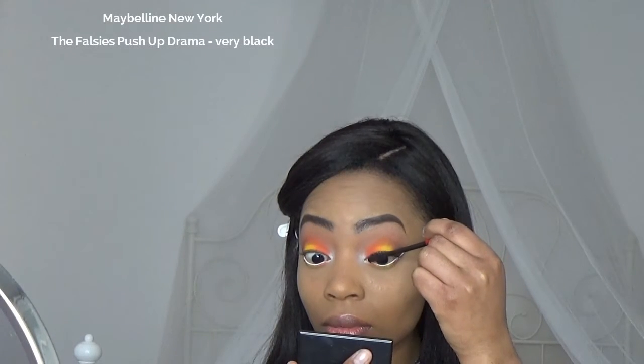Then I'm gonna apply the best mascara ever. For now, just one coat on the top lashes because I'll be applying falsies, but a lot on the bottom lashes.